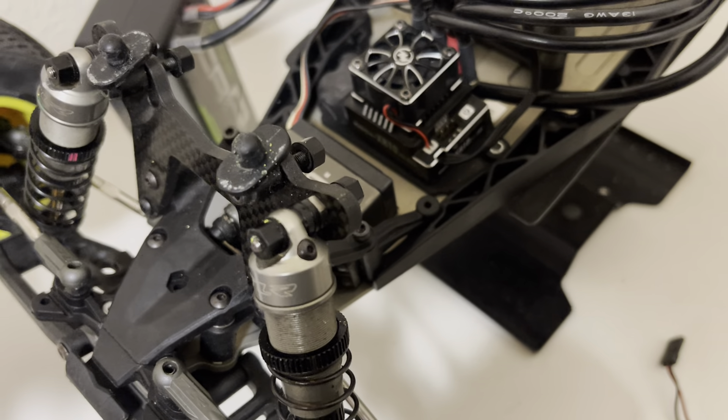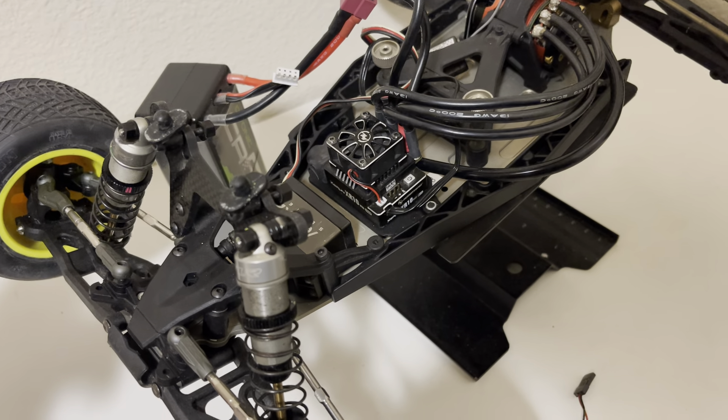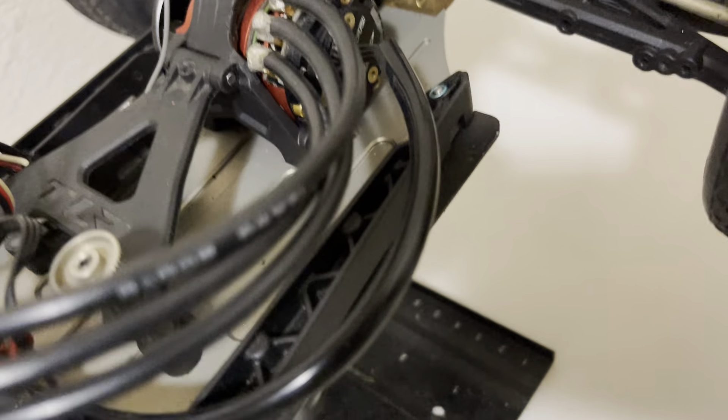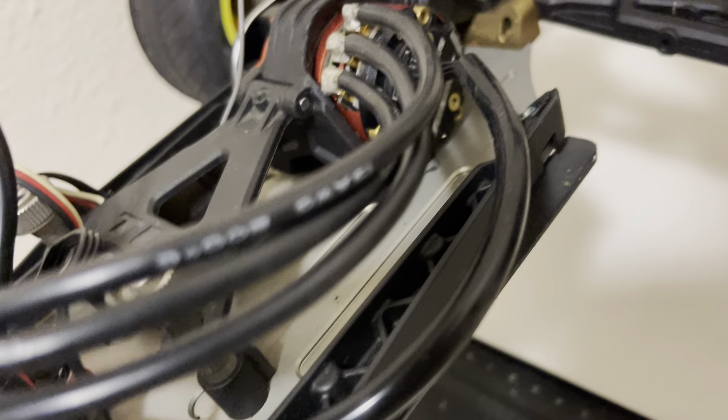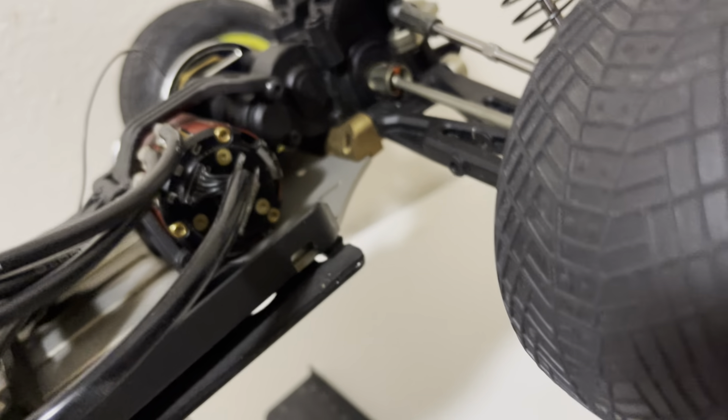It comes with the XR10 Hobbywing Pro — it's 160 amps, version 4.